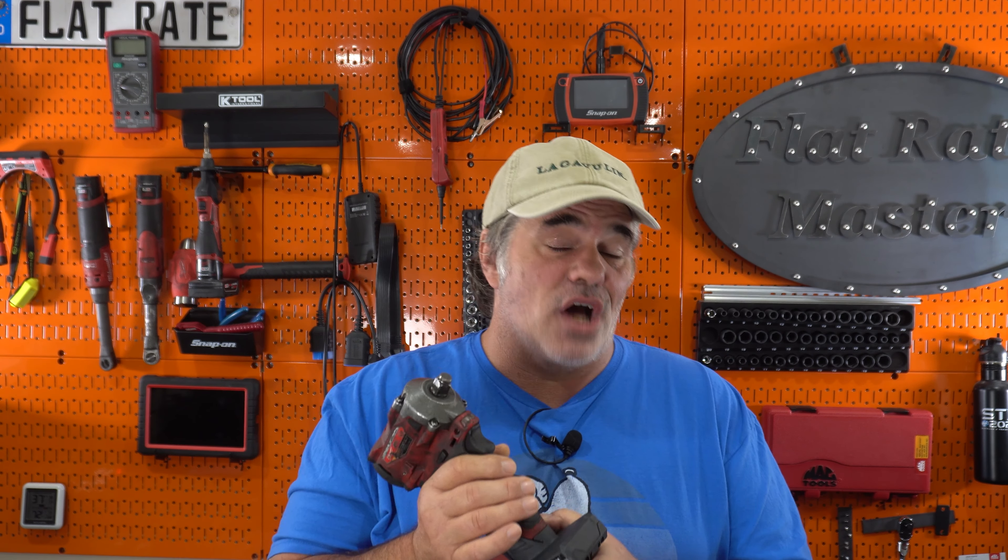Literally night and day difference in the durability of the battery case itself. I think they've done an awesome job on that.